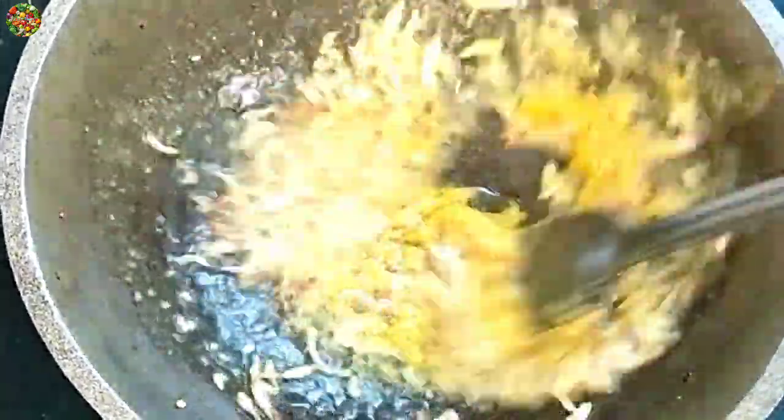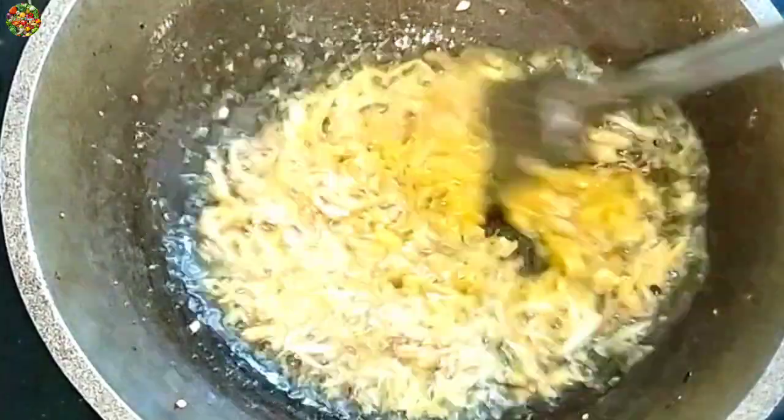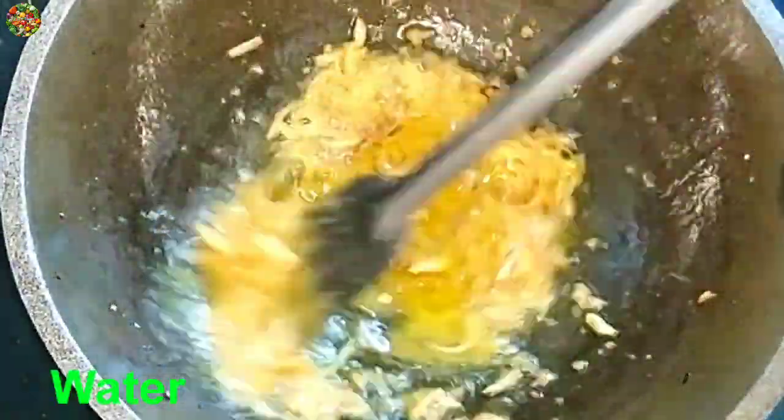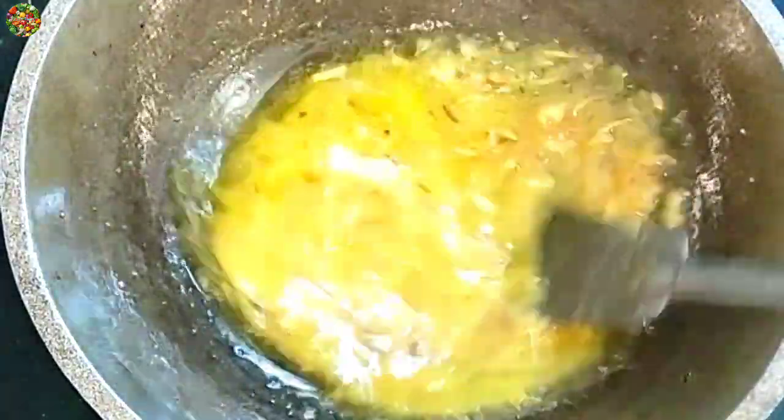We are going to make the first quarter of the rice. When we are going to dry the rice, we will be going to dry the rice. Then we will go to the rice and cook the rice.